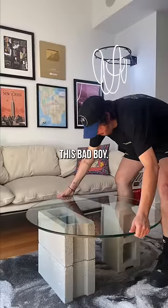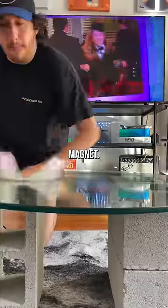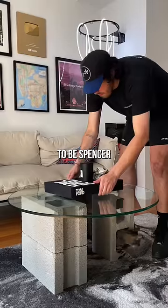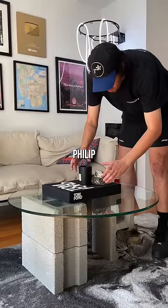Now it's time to clean this bad boy. This is obviously a fingerprint magnet. I get asked a lot why I'm always watching iCarly and truthfully, I just want to be Spencer when I grow up. That's my cat, Phillip Cheesesteak.